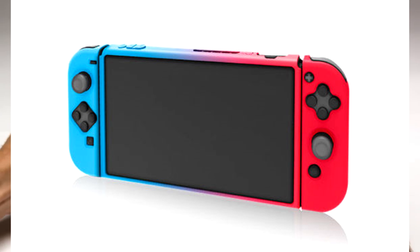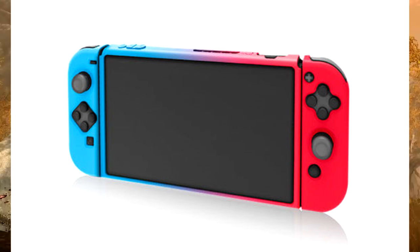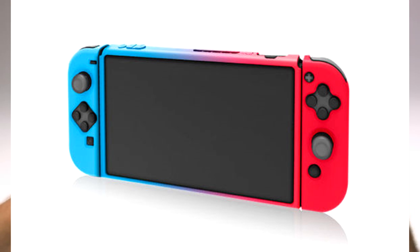This case is called the Naiko Thin Nintendo Switch Case — kind of a bad name, but it's just a thin case for the Switch console. You can take off the Joy-Cons without having to break off the casing.